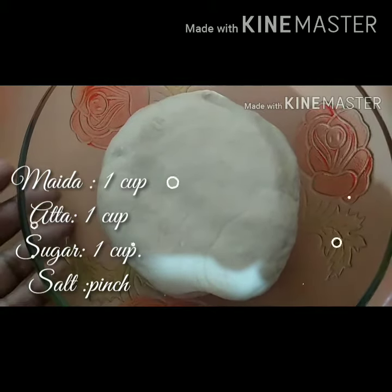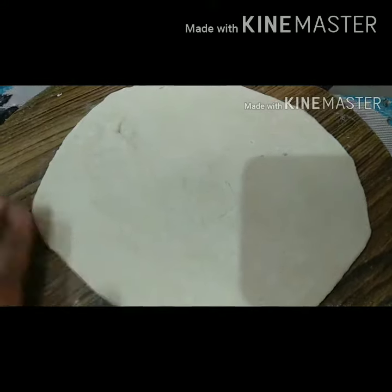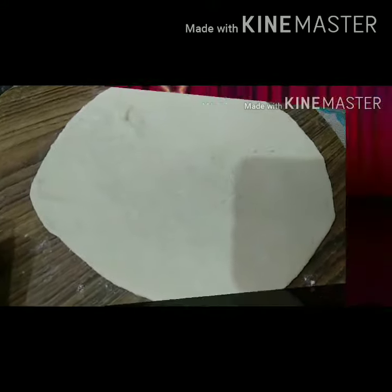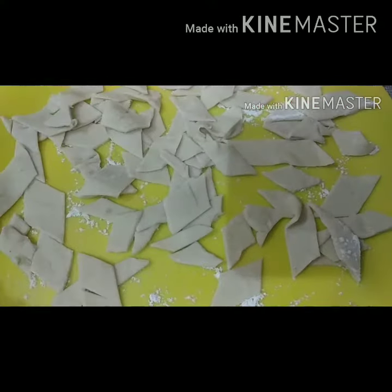Flatten the dough until it is flat and thin. You can cut it. The dough is flat, you can cut it.